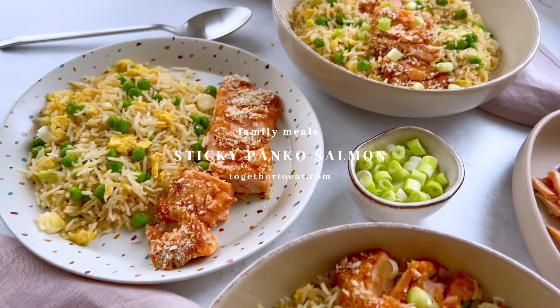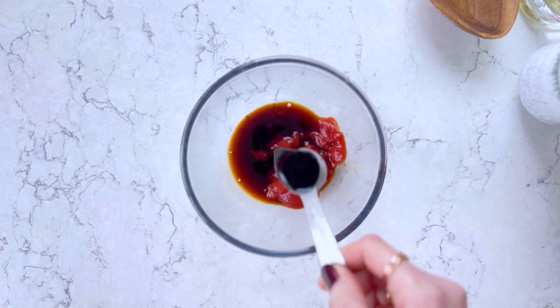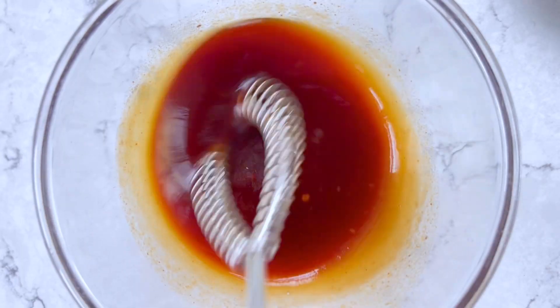To make my 20-minute sweet and semi-crispy salmon, we're going to start by making the sauce. Add 2 tablespoons of ketchup, 1.5 tablespoons of soy, 1 tablespoon mild sweet chilli sauce, and 2 tablespoons of runny honey. Mix well.